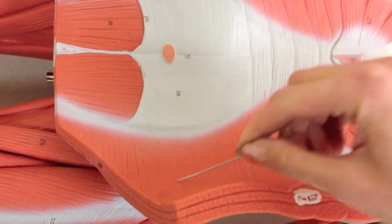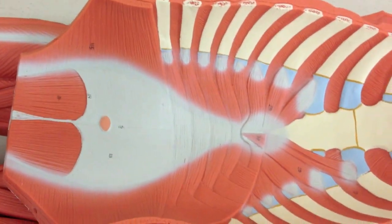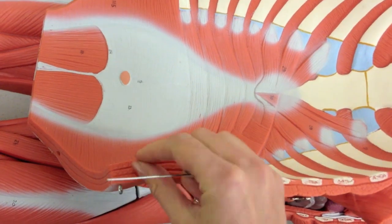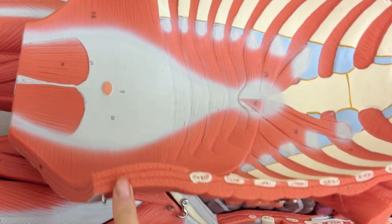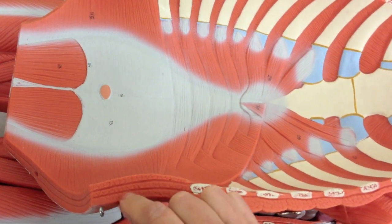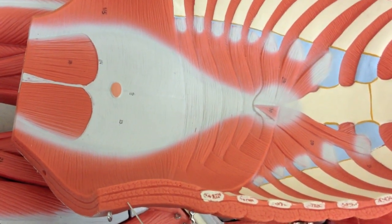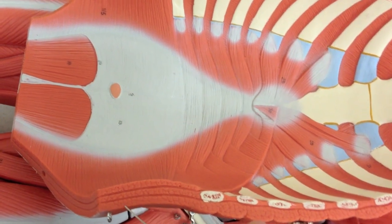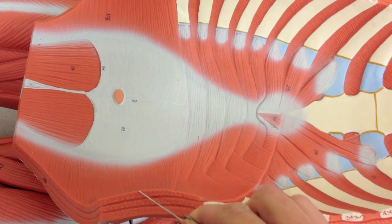Here and here. And if this was on a cadaver, what I'd be able to do is actually peel through these layers and show you from most superficial to deep. You can even see on this model — I can't pull them apart since it's plastic — but you could see external oblique, internal oblique, transversus abdominis.